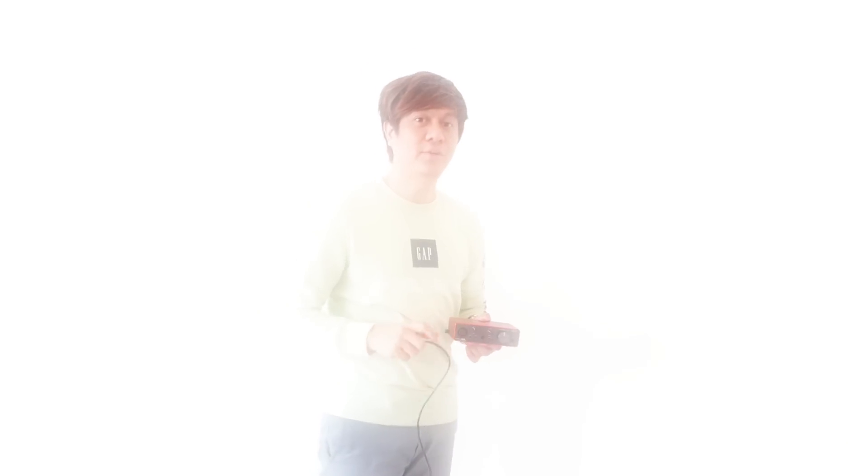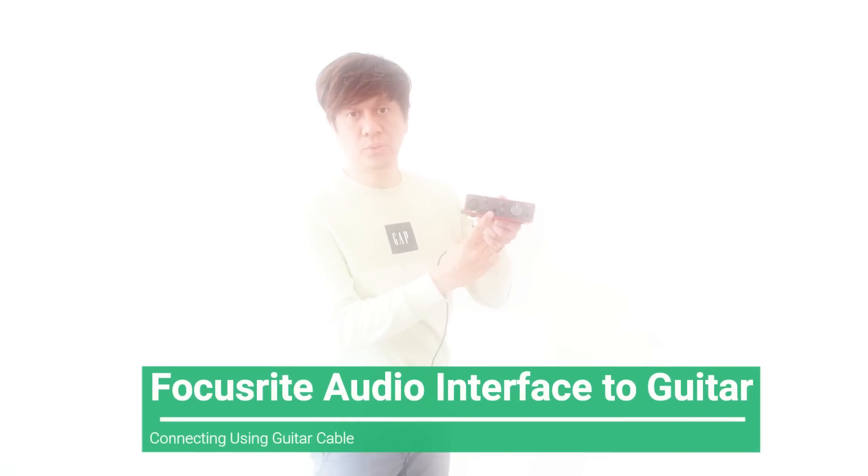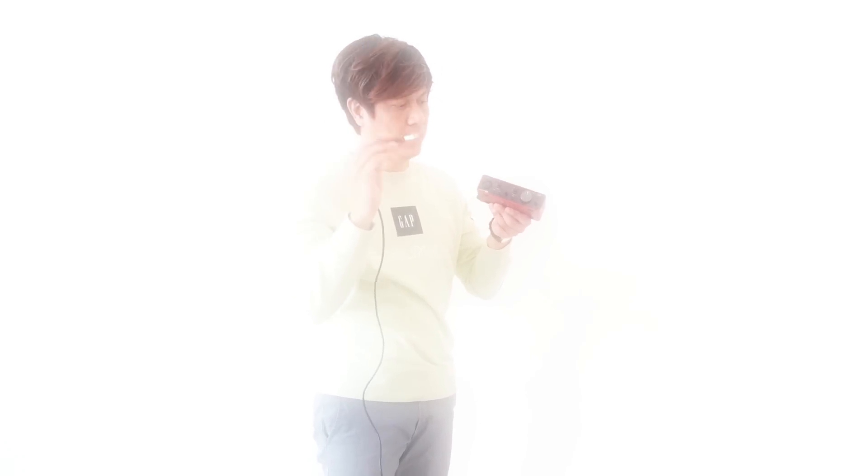After connecting the microphone to the audio interface, we'll be using Input 2 to connect to the electric guitar. So basically we need a guitar cable, and we'll be connecting this guitar cable to Input 2. Then the other end of this cable you need to connect to the electric guitar.